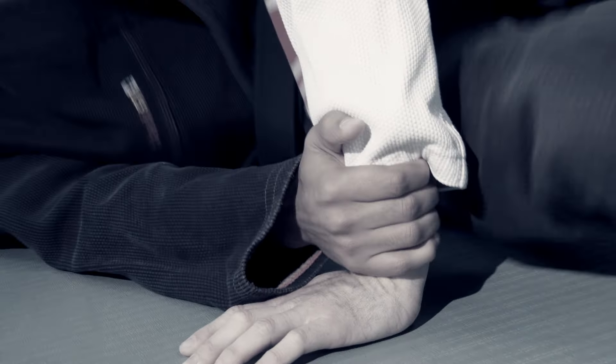Some people like to grip with their thumb, others prefer no thumbs. There are many ways to do this technique.